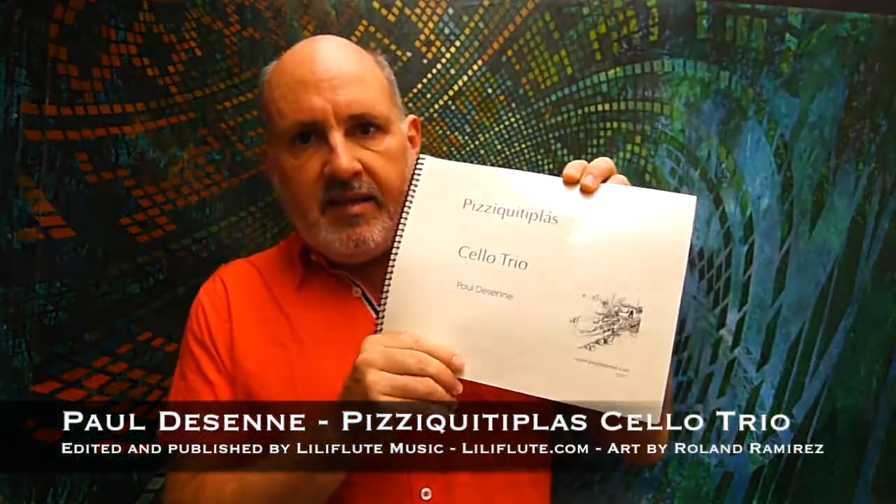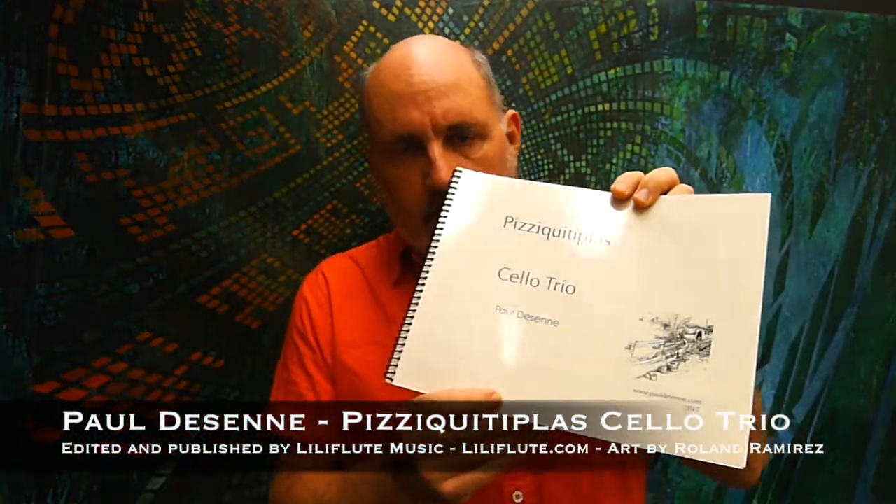The Pizzi Kittiplas Cello Trio was composed in 1989. Pizzi Kittiplas is taken from the Kittiplas, an Afro-Venezuelan percussion trio of bamboo instruments. The interlocking patterns of the Kittiplas — the original instrument, which is a trio — are created by three sizes of bamboo tubes struck against a hard floor.